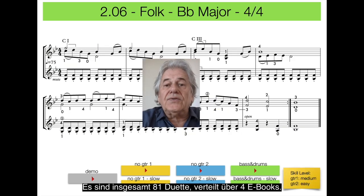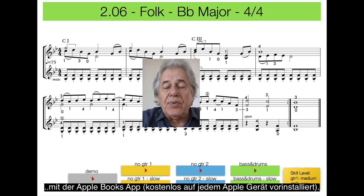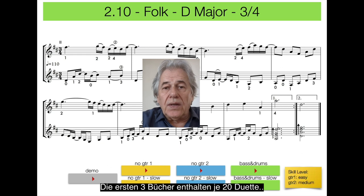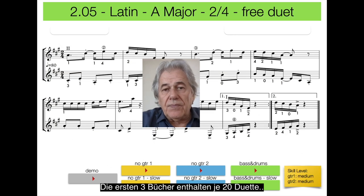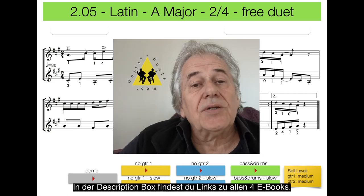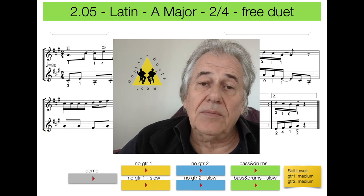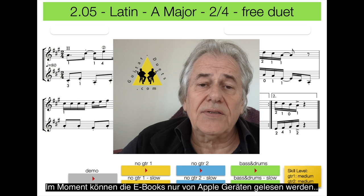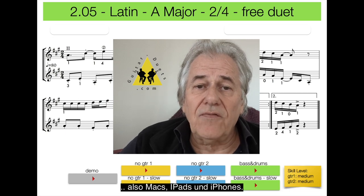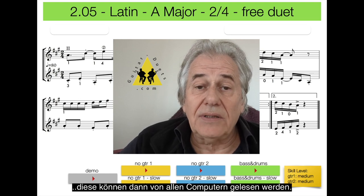There are a total of 81 duets distributed across 4 books. You can download all of them from the Apple Book Store through the Apple Books app, which comes free with every Apple device. Books 1, 2, and 3 contain 20 duets each; you will find 21 duets in book 4. Use the links in the description box below to download the books. They are very reasonably priced. At the moment they are only available on Apple devices — Mac computers, iPads, and iPhones. I am currently working on a PDF version which will be readable on any computer.